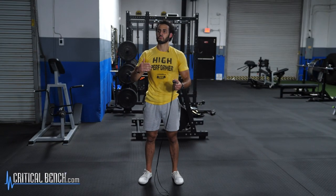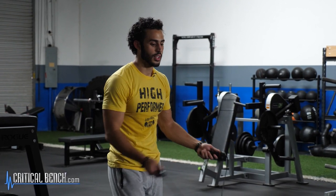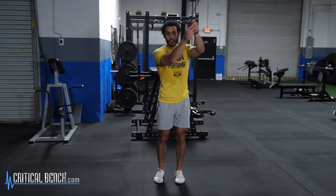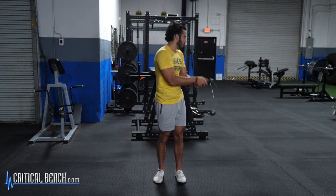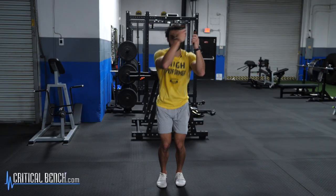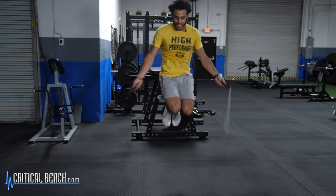The next trick I'm going to call row your boat. You're going to do a normal jump, and then to start the row your boat, you're going to bring your hands together on one side and swing the rope from side to side. You can practice this without jumping first to get the technique — hands together, swing it from side to side, rotating at your shoulders. Try to keep your head forward; don't let your head go from side to side. Then incorporate it into your jumps: hands apart, then bring them together. Row, row, row your boat, gently down the stream.